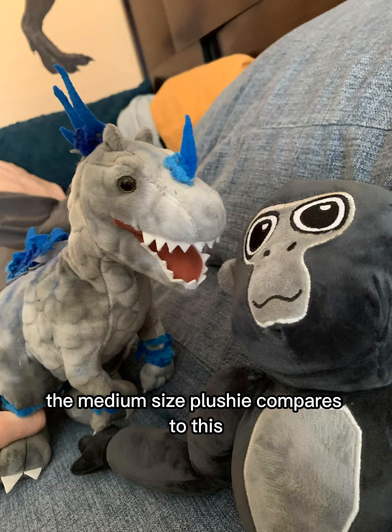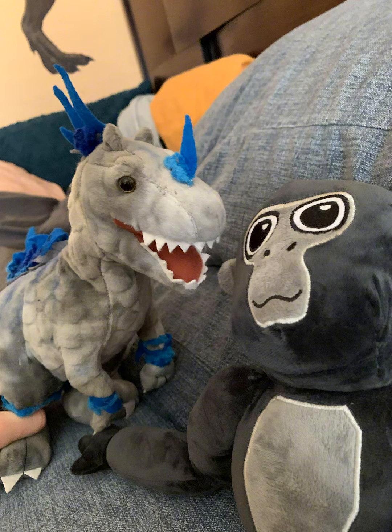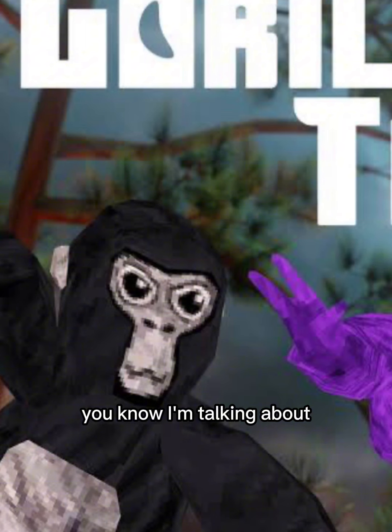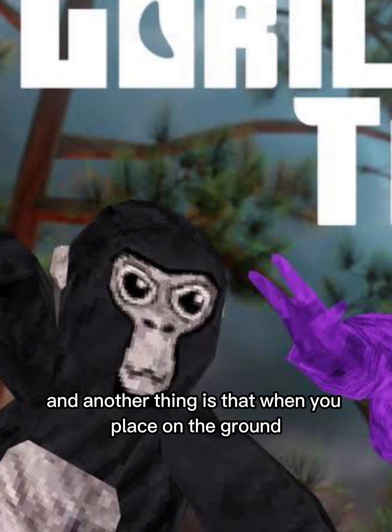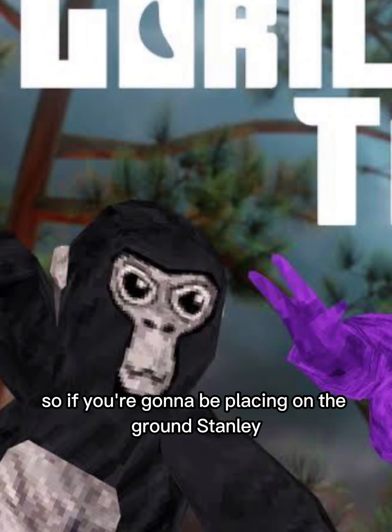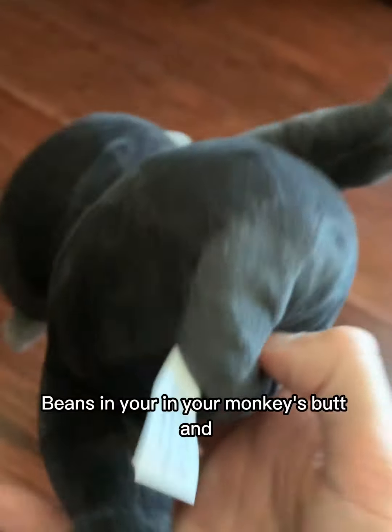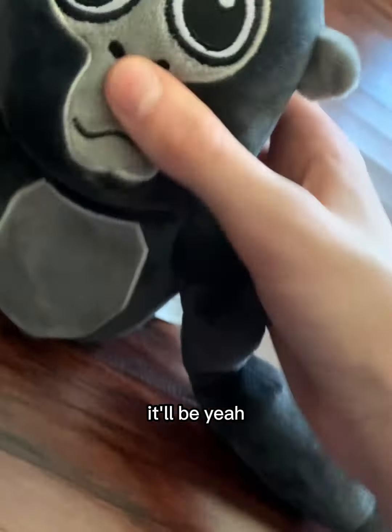I'm really surprised how the medium-sized plushie compares to my other plushies. I thought it would be big. And another thing is that when you place it on the ground, this has beanie beans inside of it. So if you're going to be placing it on the ground, you'll be hearing bean sounds. Every time you drop it, it'll have beanie beans in your monkey's butt. You have your beanie Gorilla Tag plushie.